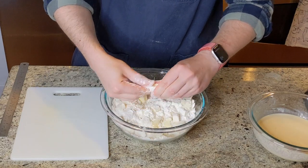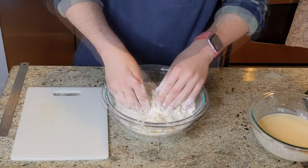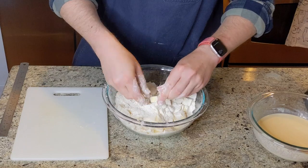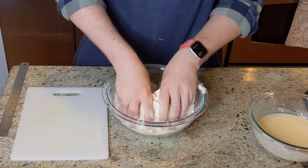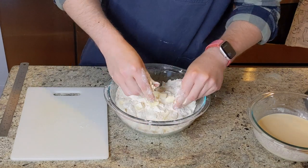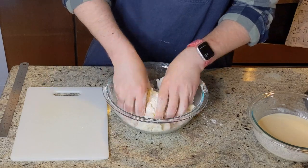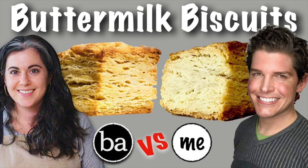If you had a food processor, you could use that here to cut this butter through. If you have a pastry cutter, you could use that as well. You don't have to get everything super pulverized — the goal really is to have no chunks of butter that are larger than the size of a pea. If you're curious to see what it looks like making biscuits with a pastry cutter, check out my buttermilk biscuit video — I used a pastry cutter in that one so you can get a feel for what the technique looks like.